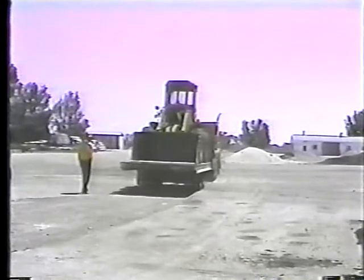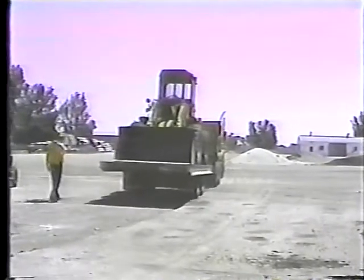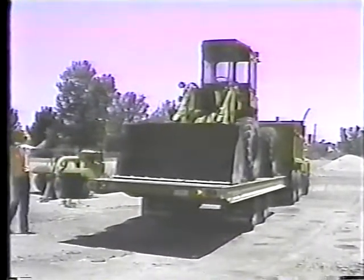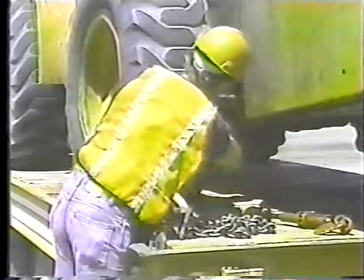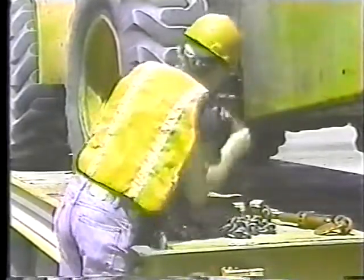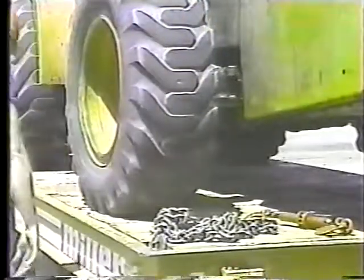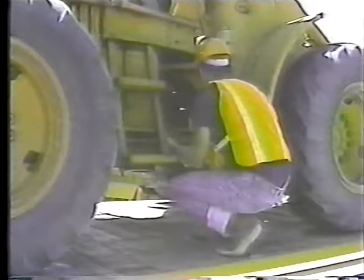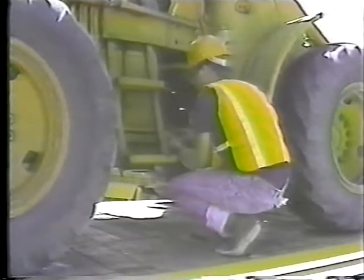Now let's take a look at unloading the tilt bed trailer. Follow the same precautions as in loading: park on level ground, set the parking brake, and block the wheels. Loosen and remove the tie-down chains and binders — you can stow the chains in a compartment under the trailer bed. Unlock the platform lock so the trailer will tilt down as you drive off.